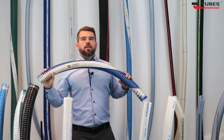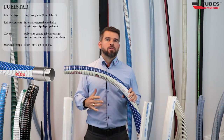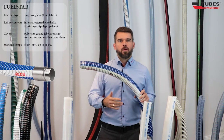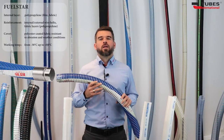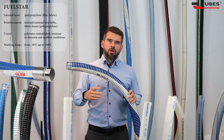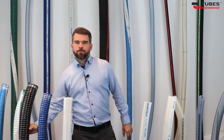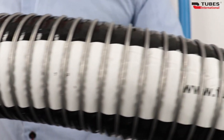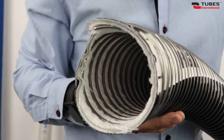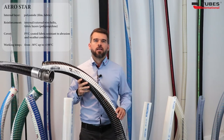The first of them is FuelStar. As the name suggests, the hose is designed for the transfer, unloading, and loading of petrochemical products, including heating oils, petrol, diesel, lubricating oils, and hydrocarbons with up to 100% aromatic content. The hose comes in two versions: blue and yellow. Another hose is Aerostar — a high quality composite hose designed to transfer special aviation fuel, jet fuel, biofuels for engines, synthetic fuels, and aviation turbine fuel. They have high chemical resistance and a sturdy construction.